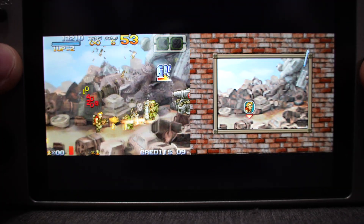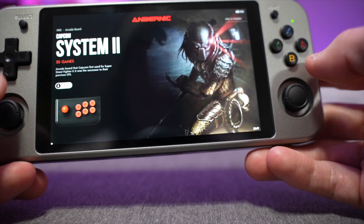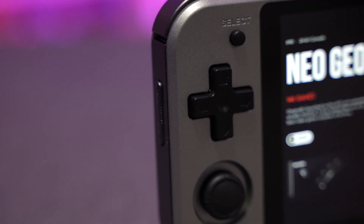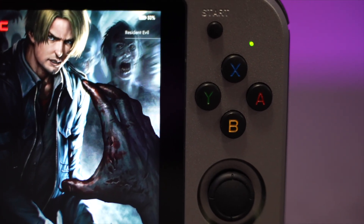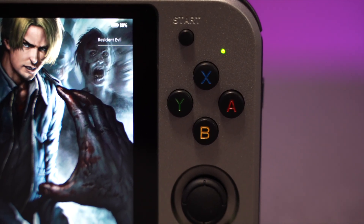Looking at the system itself, we've got dual analog sticks on the left and the right, and they support L3 and R3. There's a nice sturdy d-pad that functions quite well — it's got a rubber membrane and feels really good to the touch. The buttons are nice and clicky and responsive; they don't feel mushy or like those candy buttons we see a lot.